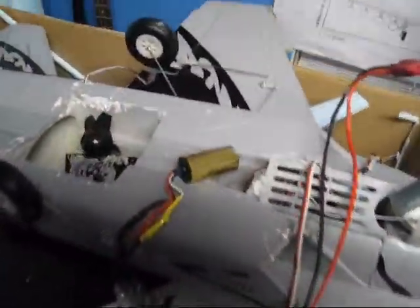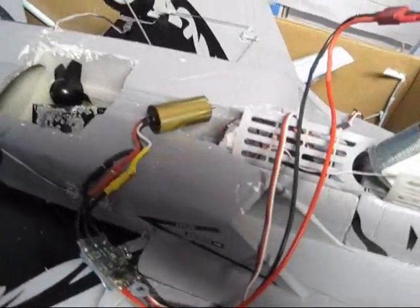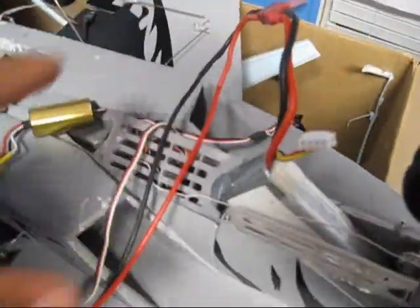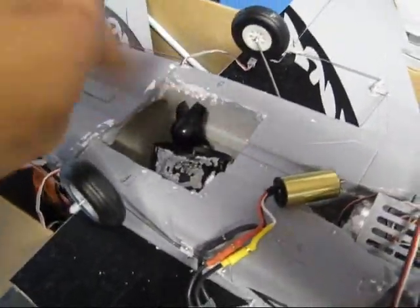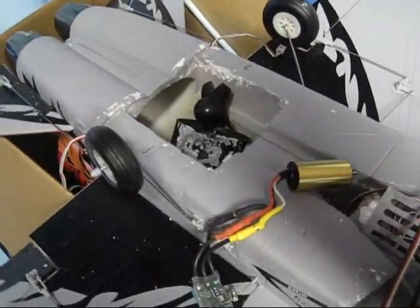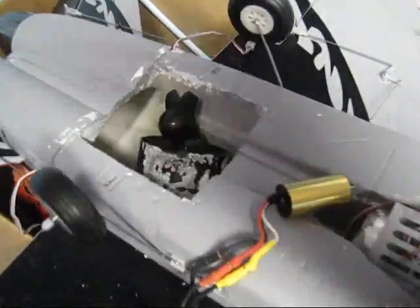Hey guys, here I am back at the house. This thing got way too hot for some reason — I don't really know why, because I was flying very slow the whole time. When I came home I put a new battery in it and it didn't want to work either, so I went ahead and opened it. Whoever glued this thing in place — because I bought this airplane RTF, ready to fly — did a heck of a good job, because it was a real trouble getting it out with glue all the way around.